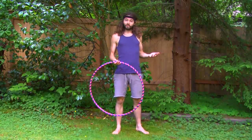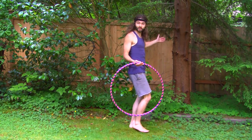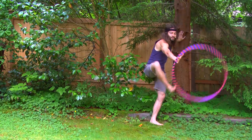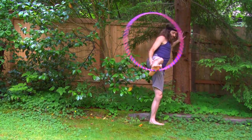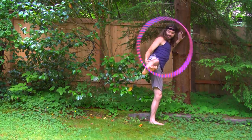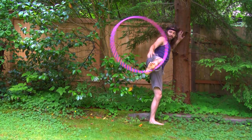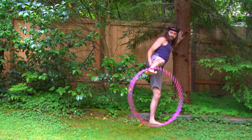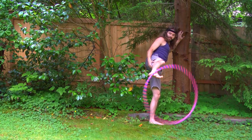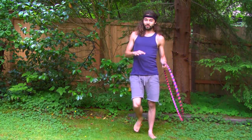If you're having trouble with balance, something that can be helpful is find a wall or a tree. You can position your hand up against the tree and use it to help support your body and maintain your balance. You can also use your hand to help keep your leg up as well. In this position, just move and rotate your foot to keep that hoop up. So to avoid those body blows by your hoop, you can also try hooping in this vertical standing position.